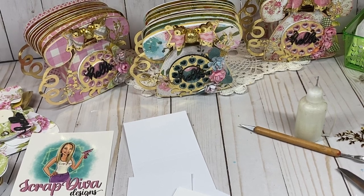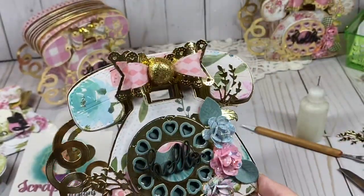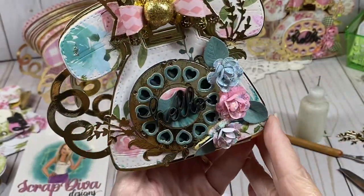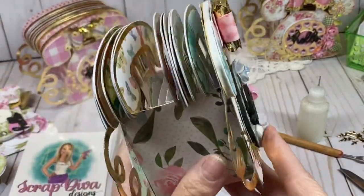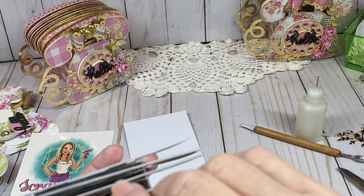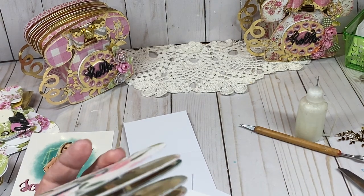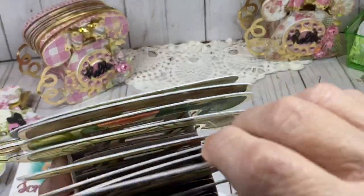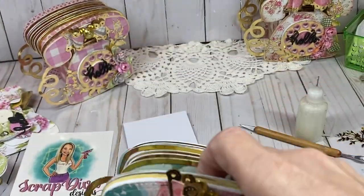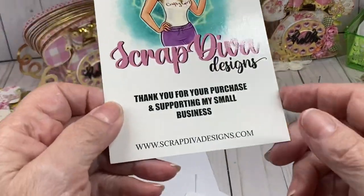Hi friends and crafters, I'm here today with a tutorial on this really cute retro foam memory box. This is so fun to give as a gift or have on your desk with either addresses, telephone numbers, and pictures — all kinds of things you can put in this. It's super cute and adorable, and I'm going to teach you how to make that today. What I used are several dies from Scrap Diva Designs.